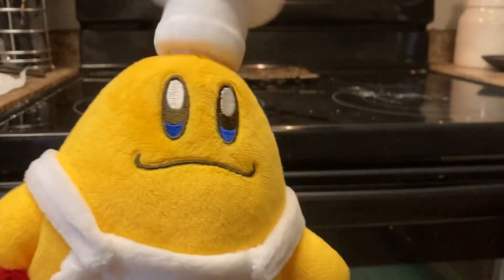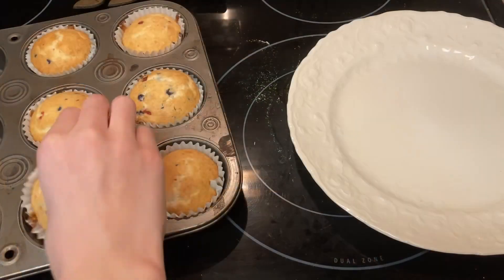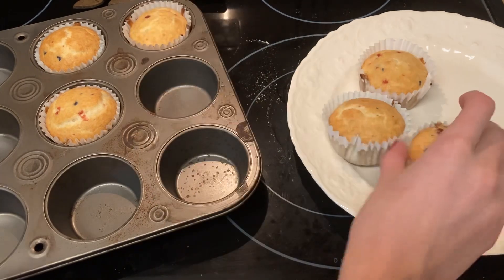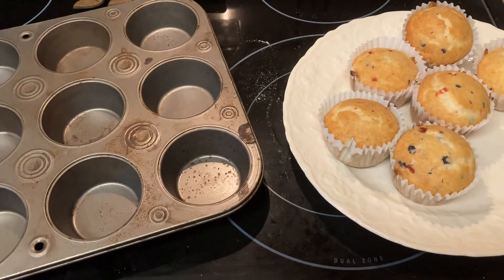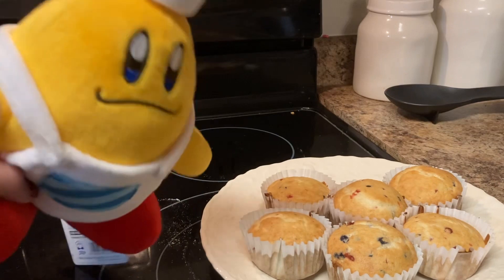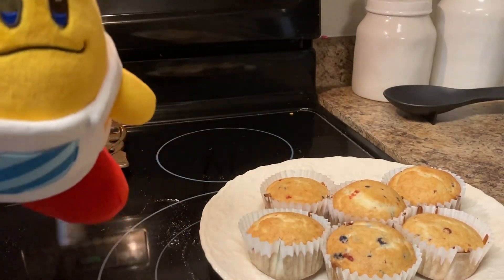See you guys when the muffins are ready. The muffins are ready! These look delicious. But don't take my word for it — I've got a guest star coming to taste them and let you know if I did a good job. They eat fast enough so they should be an expert on food.